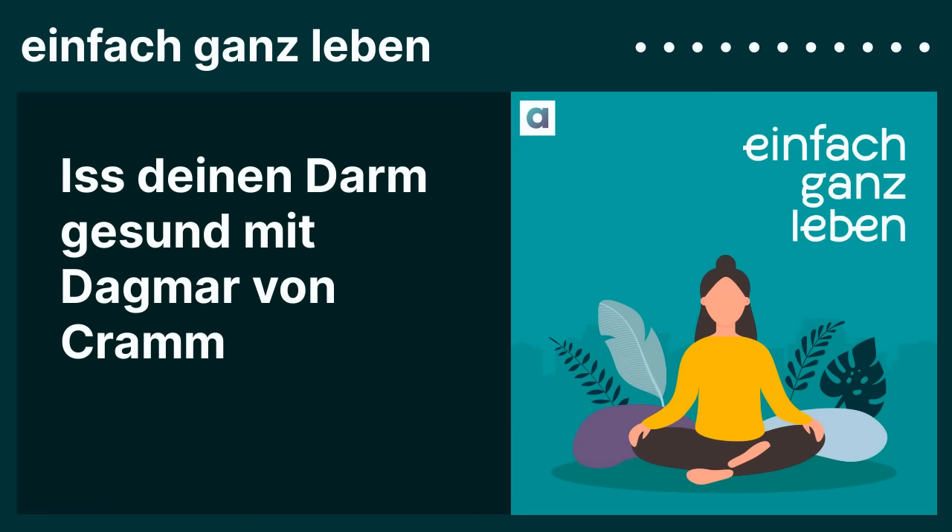Ich kann auch was an meinen Arbeitsplatz mitnehmen, wenn ich mal so eine Art Kur machen will. Das braucht Zeit und das muss ich mir auch bewusst machen – ich kriege das nicht zu Nulltarif. Ein ganz wichtiger Punkt ist, das ein bisschen zu planen – das entlastet und macht es praktikabel. Ganz ohne Planung werde ich das nicht hinkriegen, dazu ist unser Leben zu unruhig. Es wird nicht mehr gegessen, was auf den Tisch kommt – die Zeiten sind vorbei.